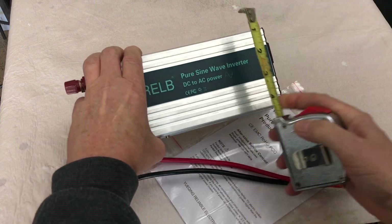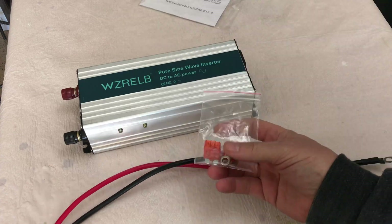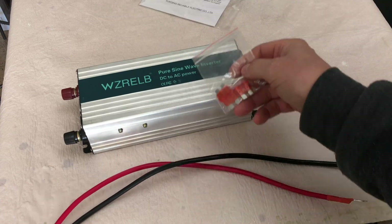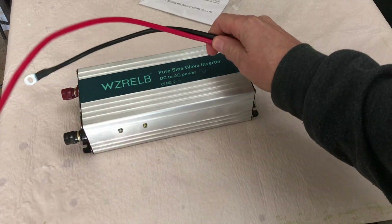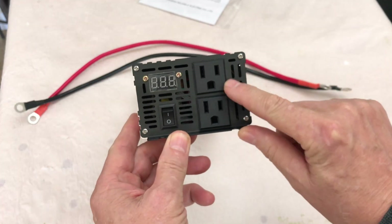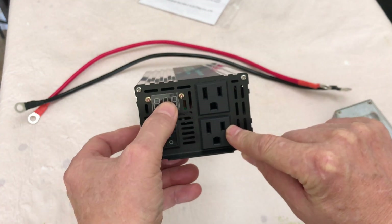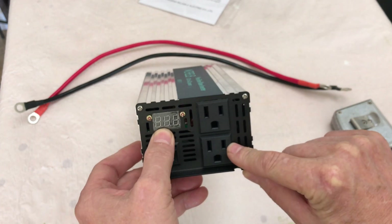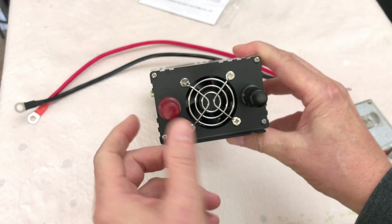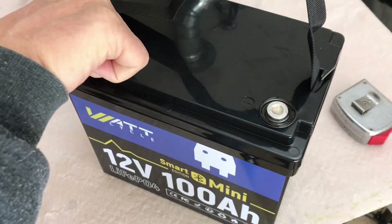It also comes with an instruction pamphlet, 340-amp fuses, and a few washers. The cables are about 19 inches long with 10-millimeter connectors. On this end you've got two 15-amp 120-volt outlets, an on/off switch, a screen, and a small fan right in the center, with your positive and negative connections. Let's hook it up and check it out.